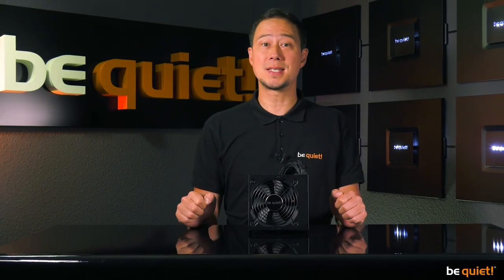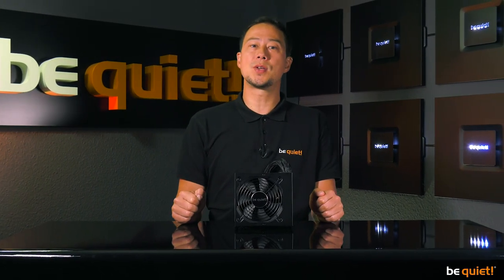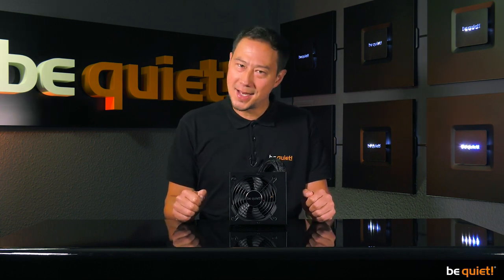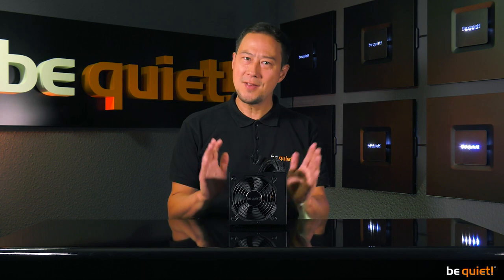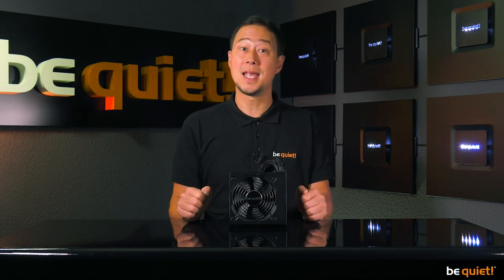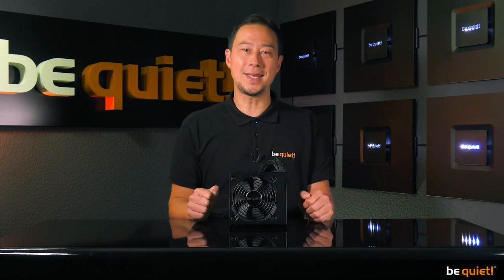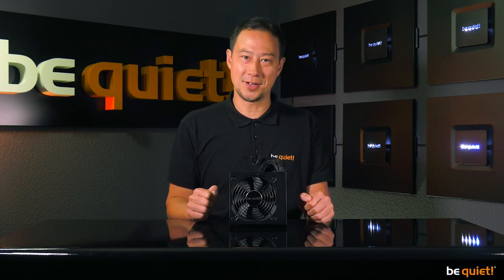So who is this power supply unit designed for? Price-conscious system integrators is one example, especially those who expect a quiet level of quality and silence in addition to affordable cost. And make no mistake, even though this ranks as our entry-level system in the world of power supplies, in terms of whisper-quiet and reliable operation, it is still head and shoulders ahead of the competition.